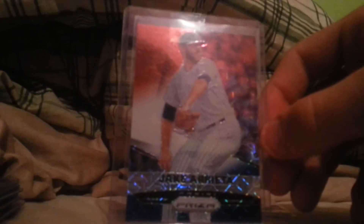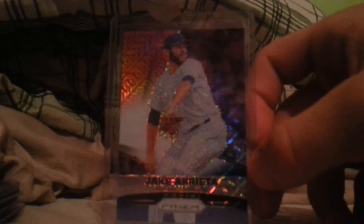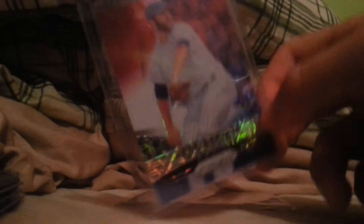This card's really nice — it's out of '15 Panini Prism, the red, white, and blue refractor of Jake Arrieta. It's a really beautiful card; the camera cannot do it justice whatsoever. It's not numbered, but it's Jake Arrieta — a possible Cy Young winner. I wanted to try to get some of his stuff, and obviously with the season he had, prices all jumped.